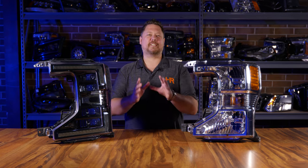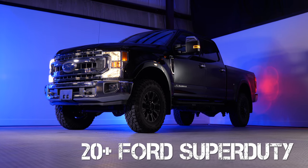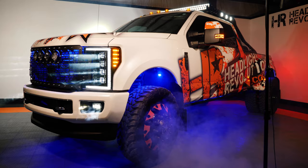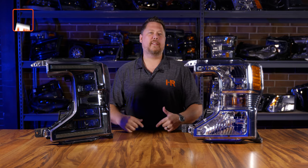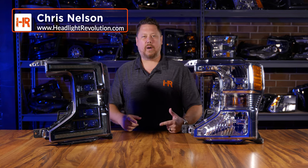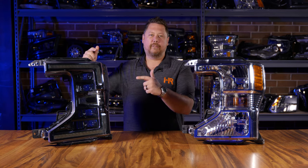I know you're not supposed to have favorites when it comes to children, but for trucks I just can't help it. The Ford Super Duty is my all-time favorite truck and I've owned two of them, in 2017 and 2018. The fact that the 2020 is out and they didn't change a ton — they only made it better — is super exciting, and that's why I'm excited to talk about the new Morimoto XB four projector LED headlights for the 2020 and up Ford F250, 350, and 450 Super Duty.